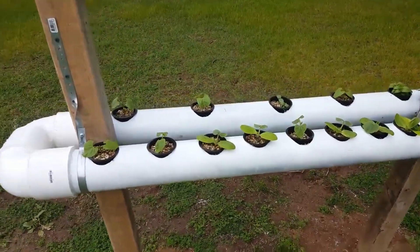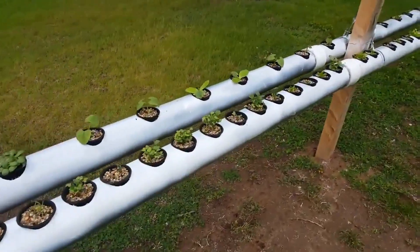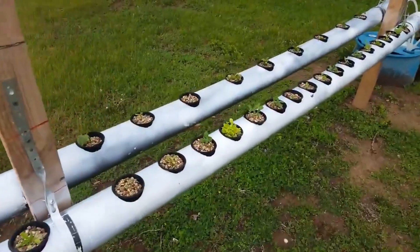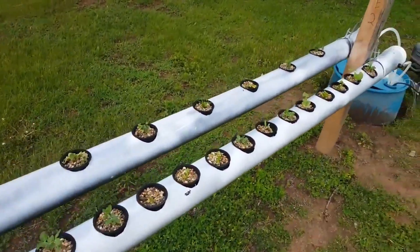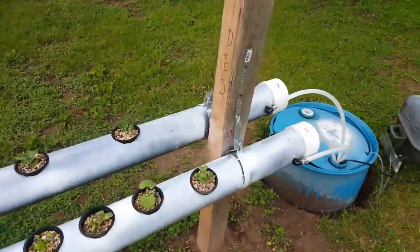Here's my progress so far with my hydroponics garden that I've been experimenting with. I have tomatoes, beans, three types of lettuce, and a bunch of different types of tomatoes.